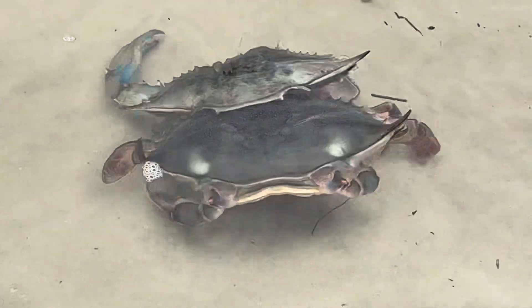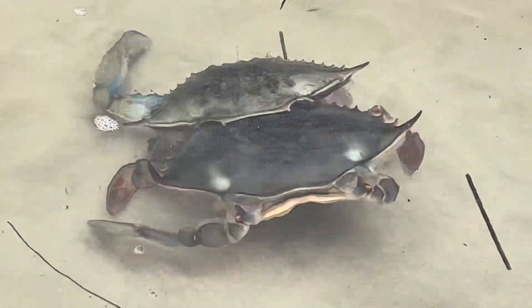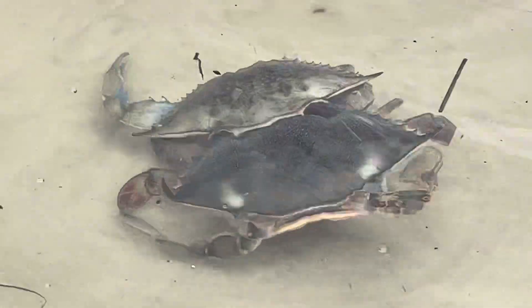Oh, look at that. Look, he's out! Oh my gosh. He's going to run away. He's going to be like, what the heck? Why are all these things going to happen?